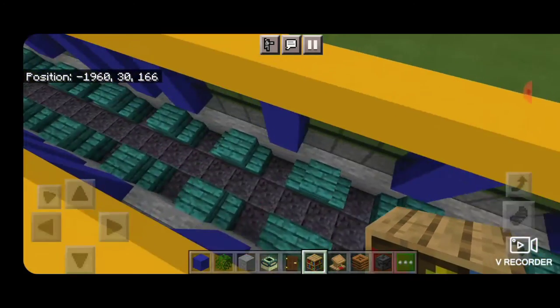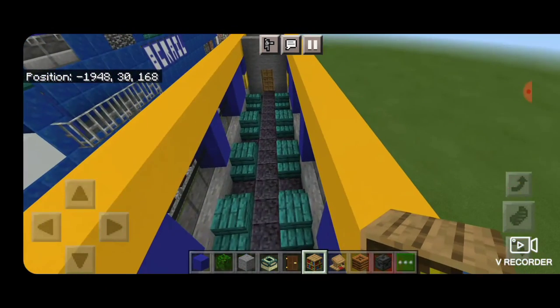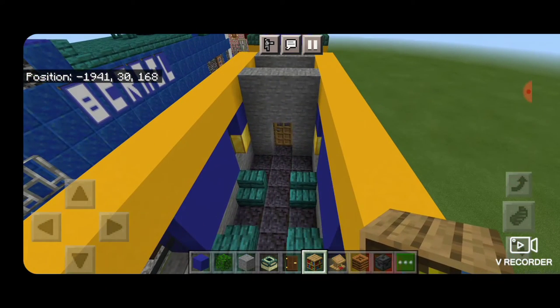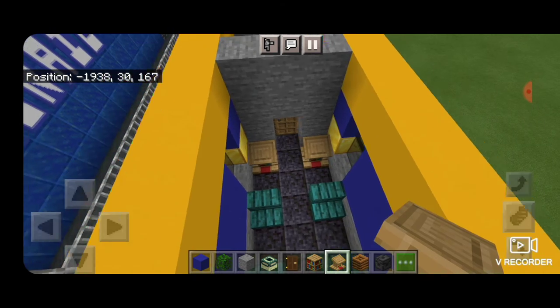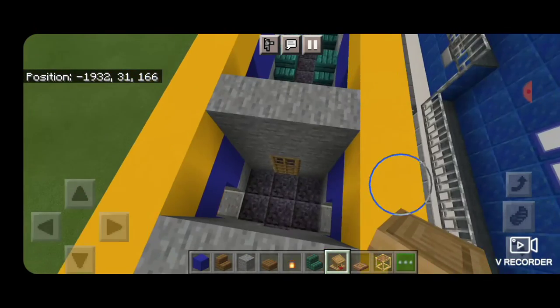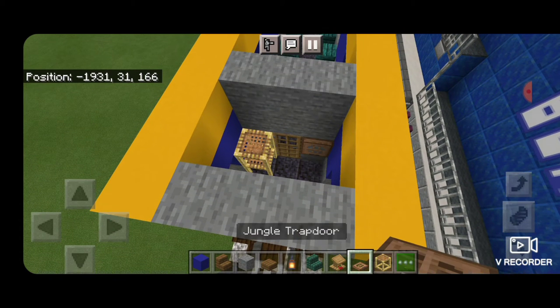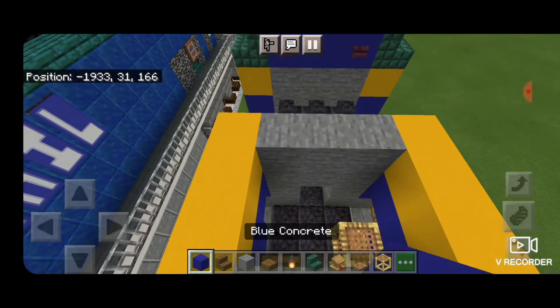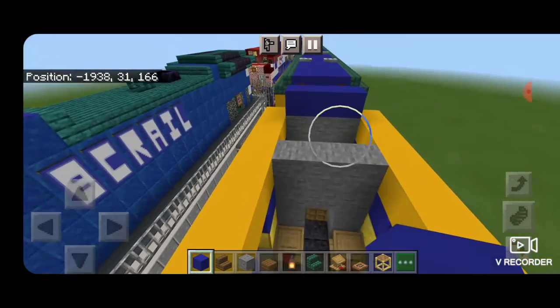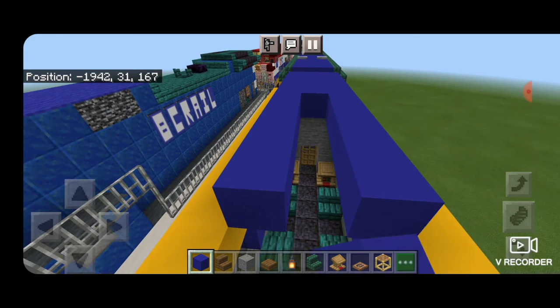Then work down on the other side of the car. Take out a lectern and put one on each side of the door over here. Then come in this little porch area — on this side stack some scaffolding for shelves, and close the trap door over here for the brake wheel. Then fill in this top middle three of the car with blue concrete and bring that all the way down to the other end of the car.